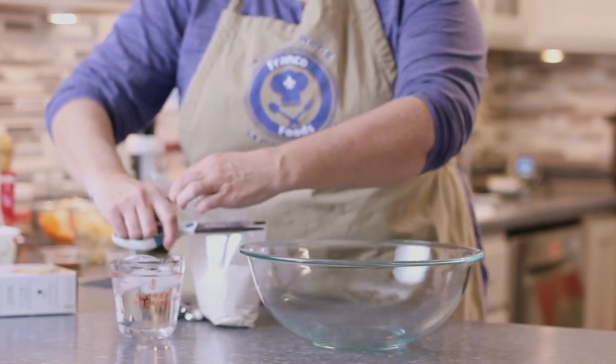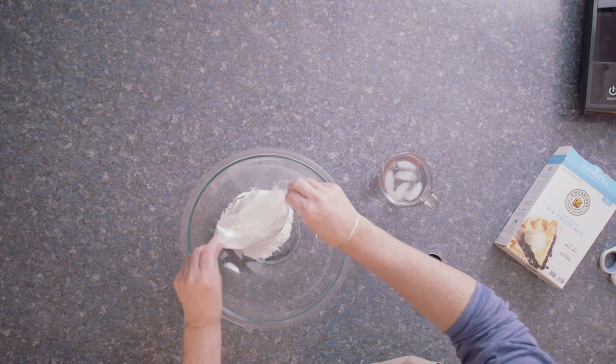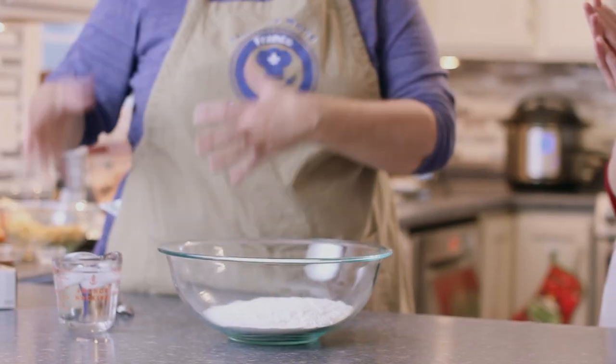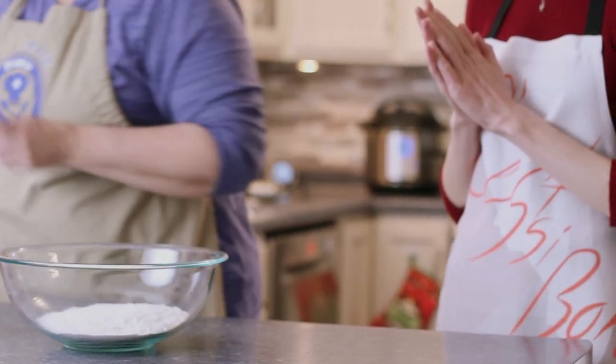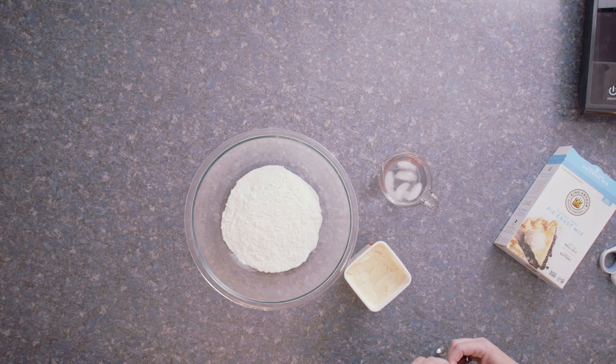I know this sounds scary but bear with me. To start we're going to make the pie crust. I'm just going to pop this in and then I'm going to have you do the rest, because you have never made your own pie crust before, right? No, not even when I was eating gluten.